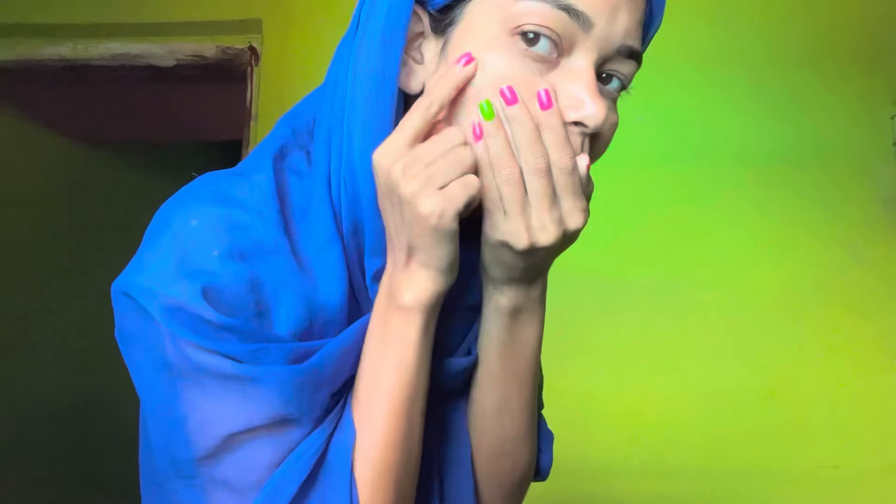Hi everyone, we are going to have a few tips to make a perfect video. I am going to have a vaccine and I am going to have a lot of hair removal. Let's start the video.